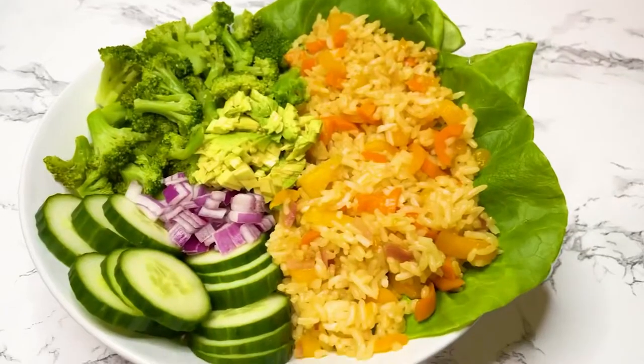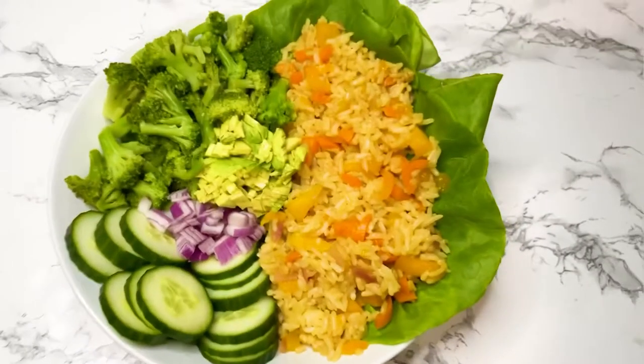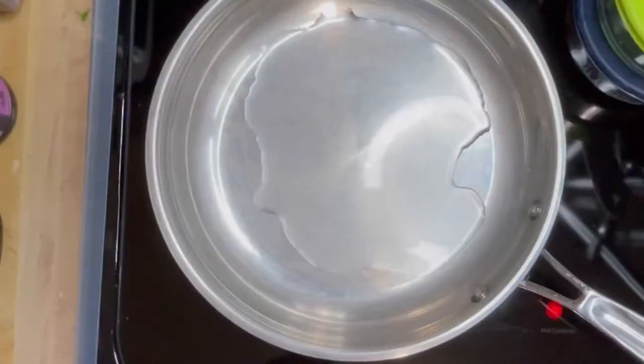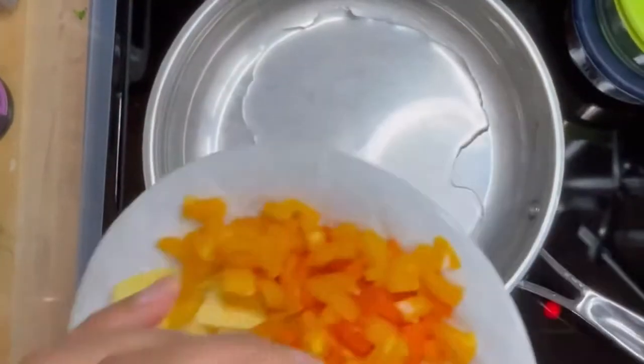In this video, I'm showing you an easy 10-minute meal — my go-to meal. It's low-fat and delicious. In part two, I'm going to be showing you how I plate it, so make sure you're watching that video right after this one.